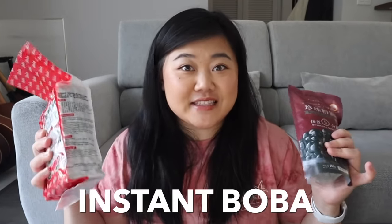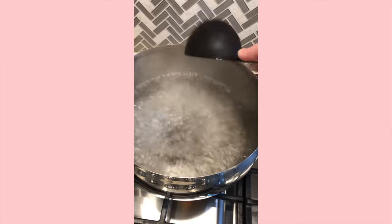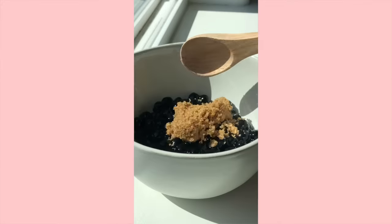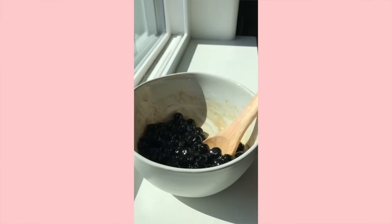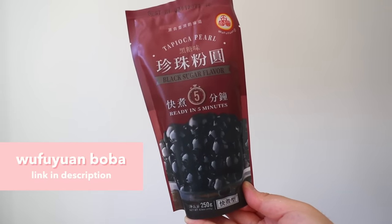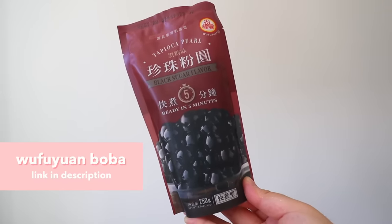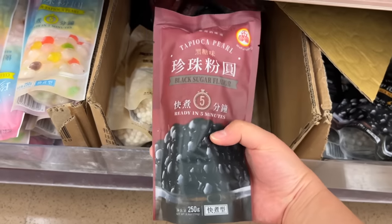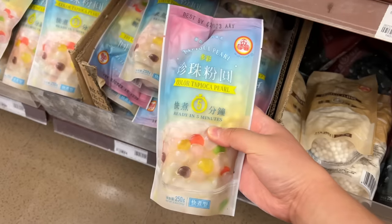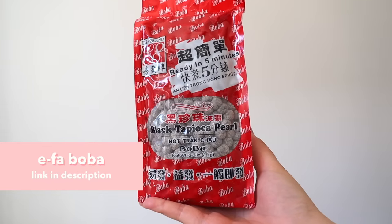Next up, let's talk about instant boba. This is basically pre-made boba that you buy and all you have to do is boil it, almost like cooking instant ramen — super easy if you don't want to make boba from scratch. My personal favorite instant boba brand is Wufu Yuan. I always go for the black sugar flavor, but they also have green tea, taro, lychee, and rainbow. My second favorite brand is ifa, though I like it less because it gets harder faster. Wufu Yuan stays chewier for longer.